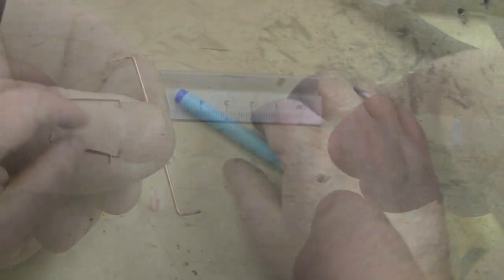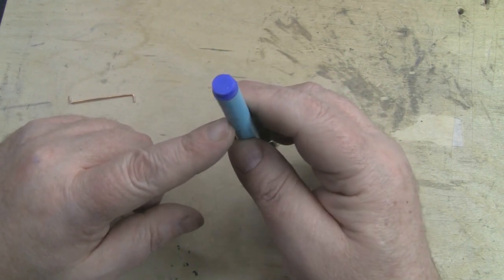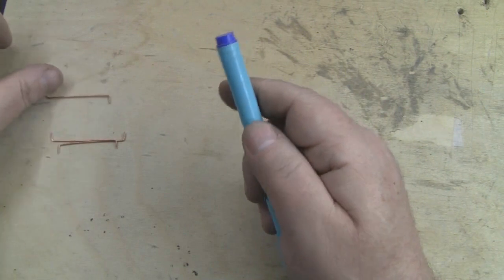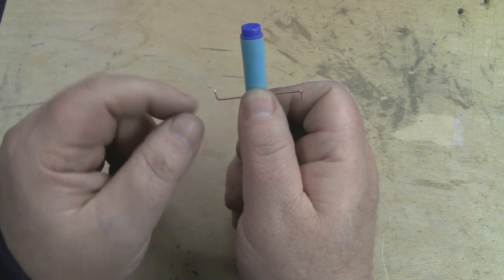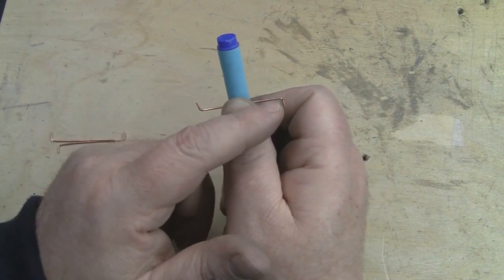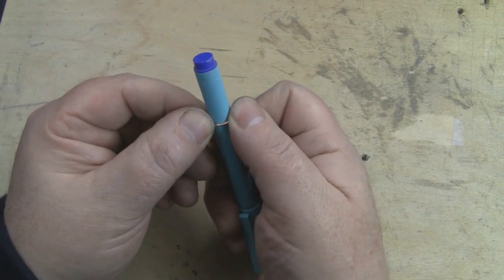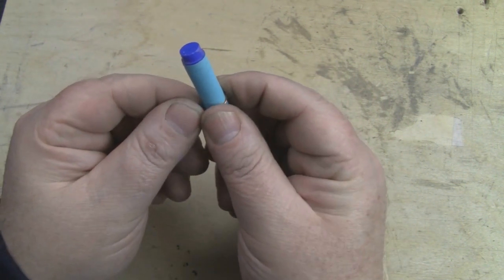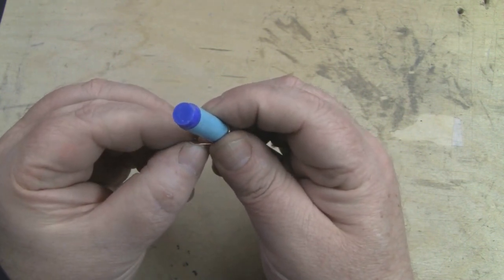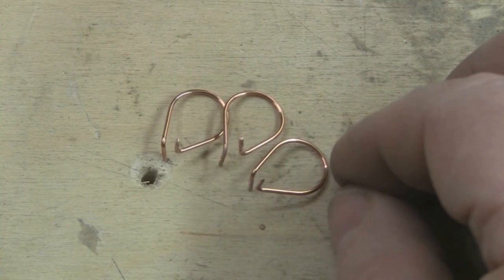Now we're going to put the curve bends into the antenna. What you need to find is something with an outside diameter of around 10 millimeters — this barrel pen here is perfectly 10 millimeters on its thickest part, so that's what I'm going to use. You want to keep all elements uniform, so start with your bend making sure the left-hand side is pointing upwards and the right-hand side is pointing downwards. Bend it around the pen nice and slowly to get a really nice bend with no kinks, and make sure the bend ends up in the middle of the element.